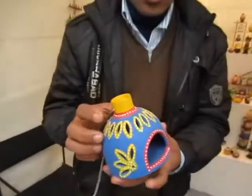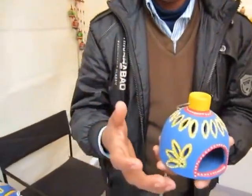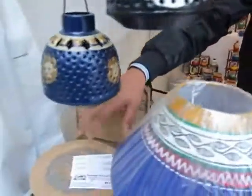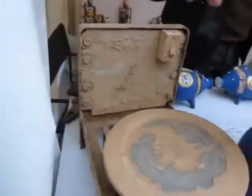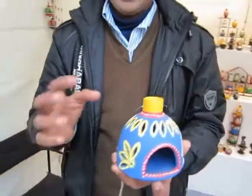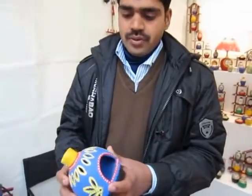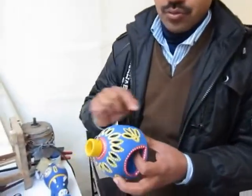We are making this work. After drying, this is the water wheel — we are ready. After drying, we are using it.